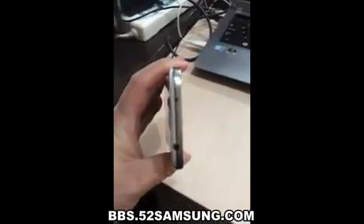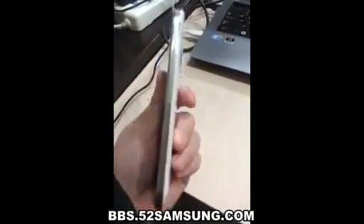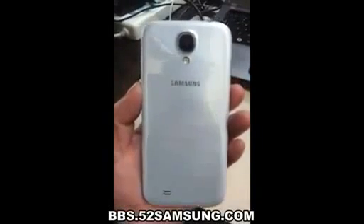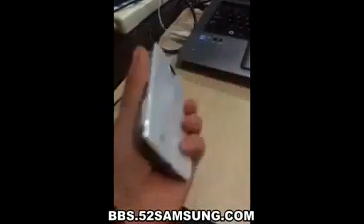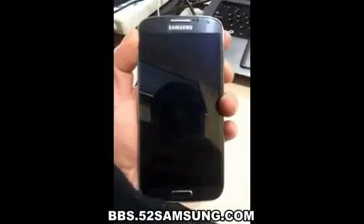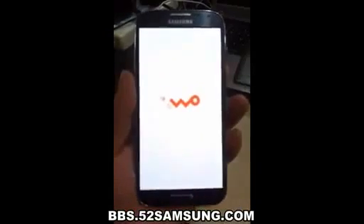We have continued to develop our unibody process. There are essentially two parts to the enclosure: the glass and the aluminum, and that junction where the two parts actually come together is incredibly important. The diamond-cut chamfer meets seamlessly with the glass, and I think it's a beautiful detail that will further reduce the parts and actually makes it more durable.